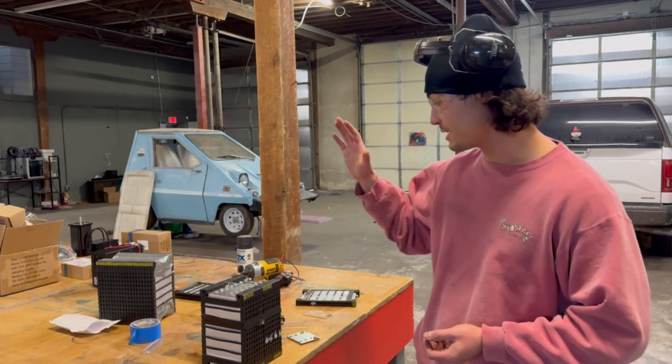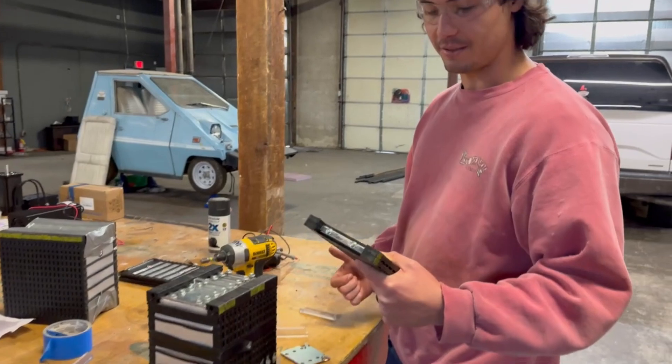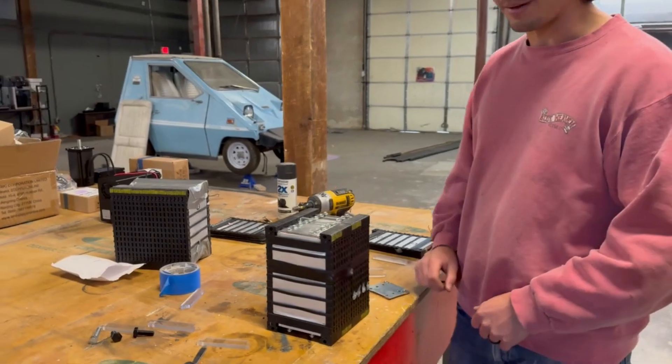So we ordered these new batteries — they're basically pouch batteries that can connect together like this. I figured it's a lot easier for our battery configuration to do, so the plan is today to get that all hooked up with the new BMS and everything.